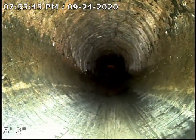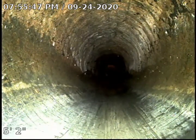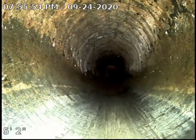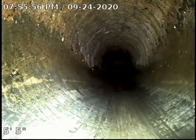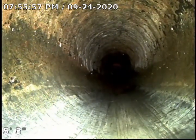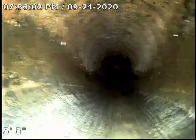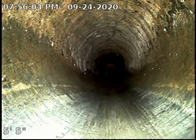If there's no prior record, we can start fresh by jetting it now, then give it a year and come back for a camera inspection to see how fast the tree roots have grown. Accordingly, we establish a timeline — whether it's once a year, once every two years, or every three years — and just jet the line to keep it flowing. Thank you.